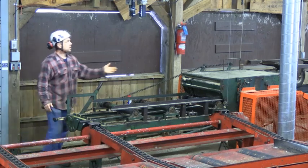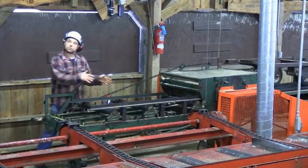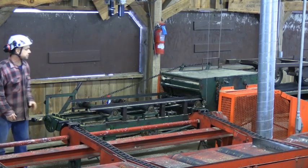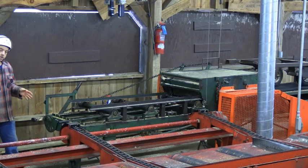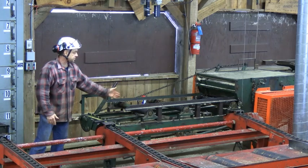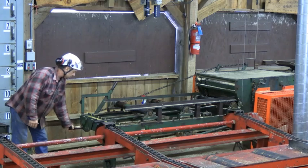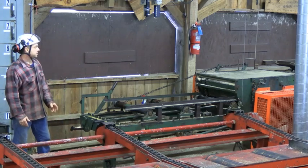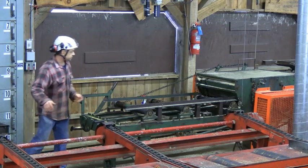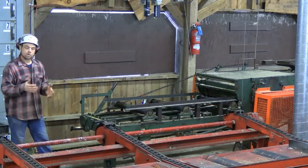We've got laser lights that will be cast down onto the board to give you an idea of where the two blades are. We also have a fence. If the board has one straight edge and one waney edge, we would adjust the fence to zero, corresponding to the edge of the first blade that doesn't move. Or if we want to take a 1x2 off the side and make a 1x8 into a 1x6, we can set that for 2 inches, run it through, and we'll break that down accordingly.